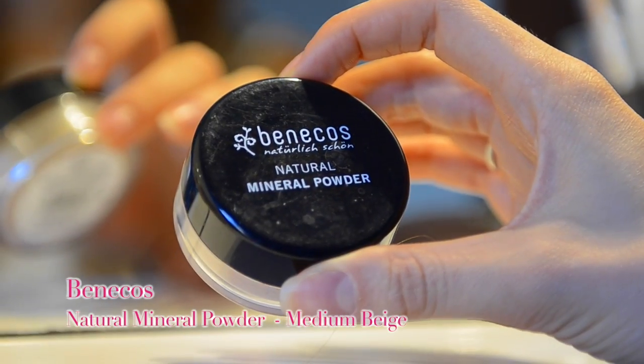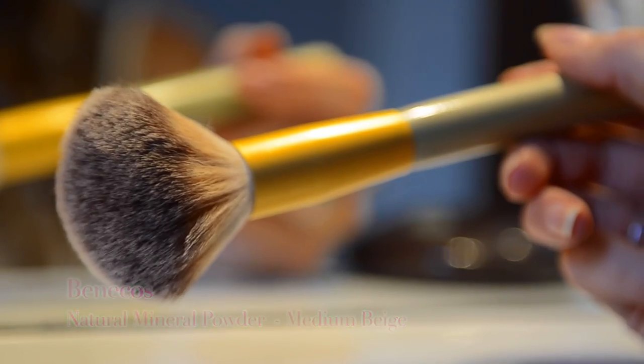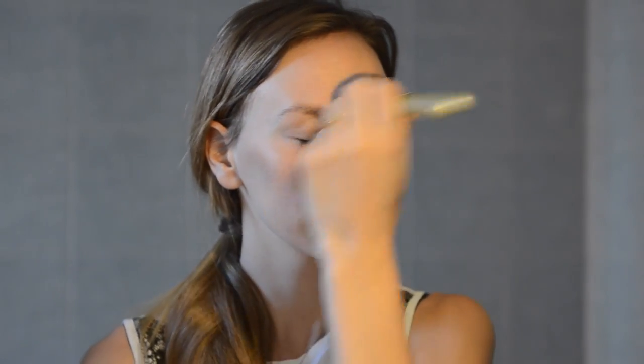Чтобы закрепить сиси-крим, я использую минеральную основу от Benacos. У неё органический состав: нет парабенов, каких-то силиконов. Мне она очень нравится. У меня тон Medium Beige, если я не ошибаюсь. Она хорошо держится, не заходит в складки. Так что я советую.